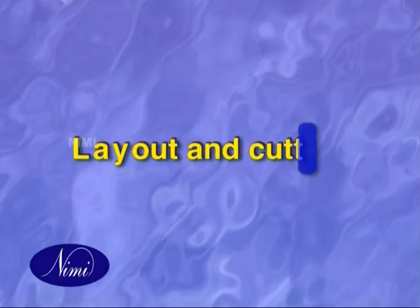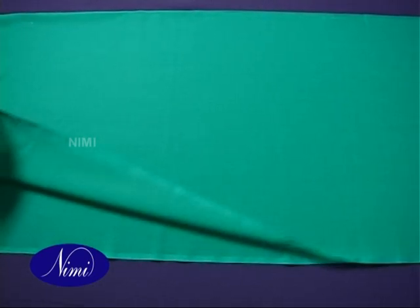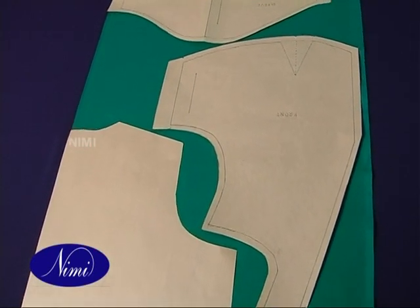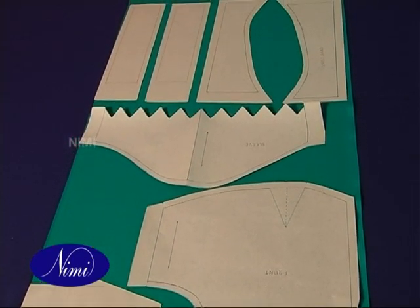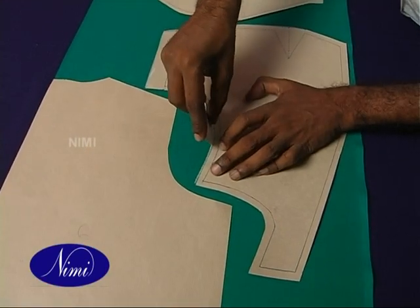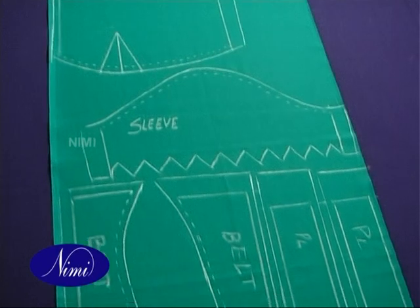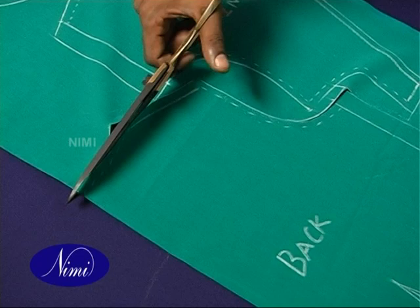Layout and cutting. Lay the fabric on the cutting table on width-wise folding with the wrong side facing upwards. Arrange the master pattern of high neck blouse economically without wasting the fabric. Mark the outline of all the high neck blouse components laid using a marking chalk. Cut along the marking line with sharp shears.